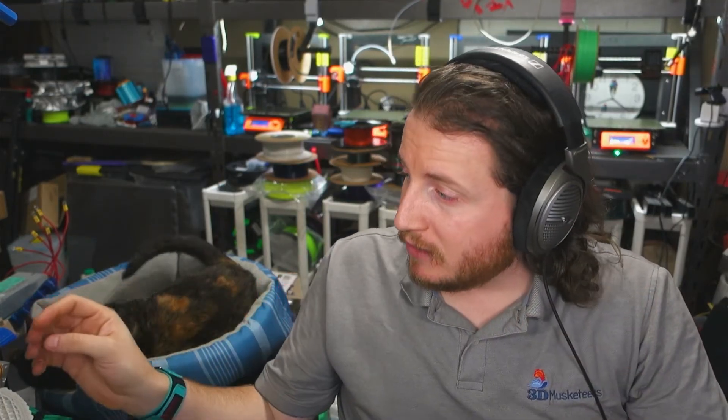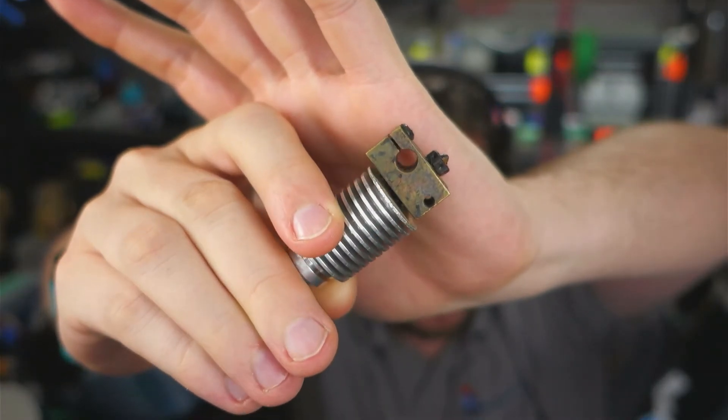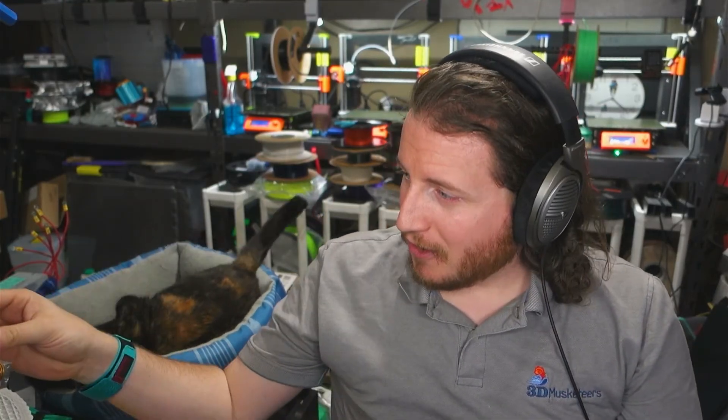Diamondback nozzles are also abrasion resistant. Looking at something like a hardened steel nozzle on this E3D V6 — with the copper block, NozzleX — this setup requires around 240°C for PLA to print at any reasonable temperature. That's because of the copper block, titanium heat break, and hardened nozzle. It's about a $130 hotend in its current configuration, but it runs like a Swiss watch.